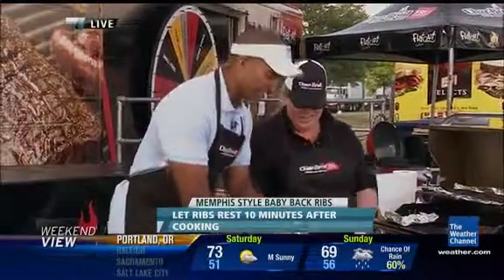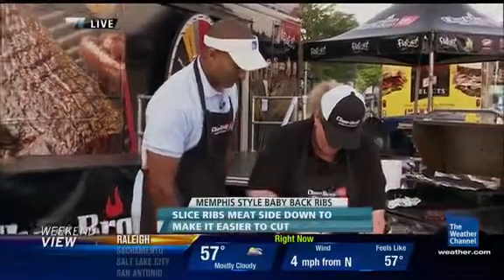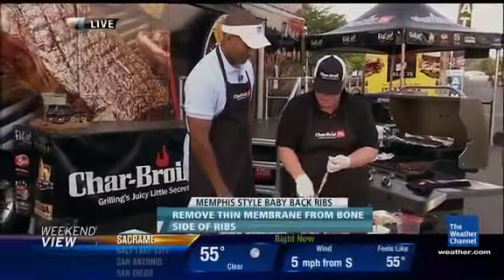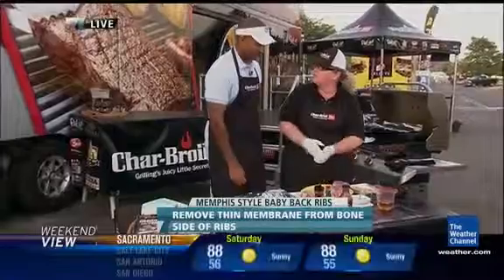Let's talk about the ribs. The key to getting flavor is to take the membrane off. There's this part on the back here, and all you have to do is just grab a paper towel and take it off. What that does is, when you open that up, you can get lots more flavor in with the rub and also with the wood chips that we're using.